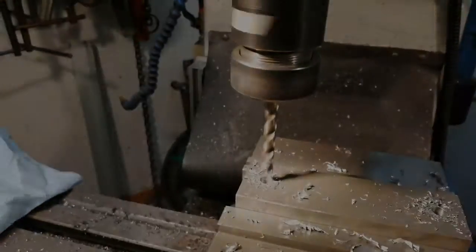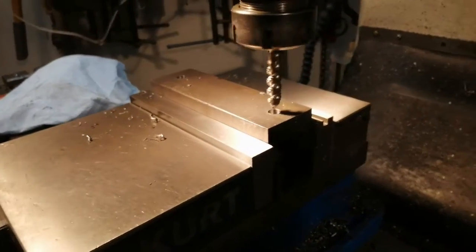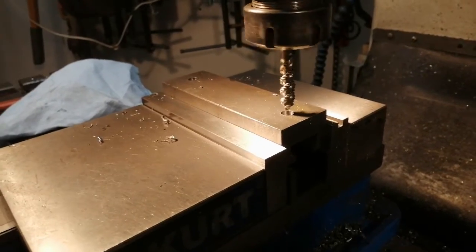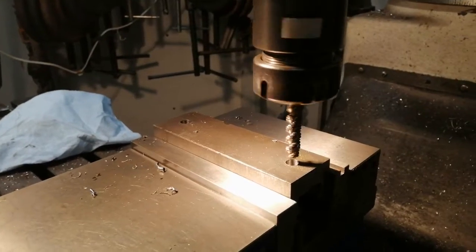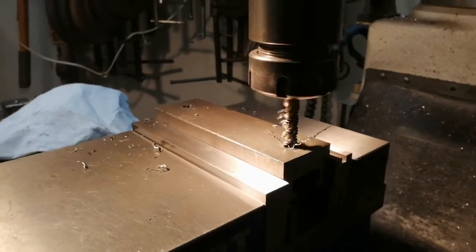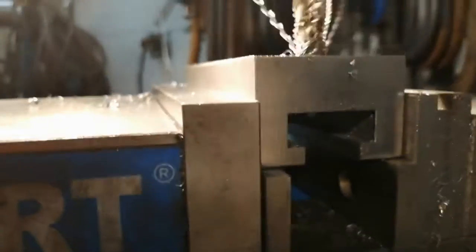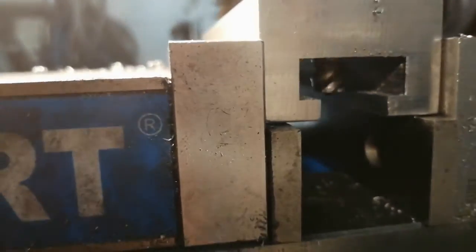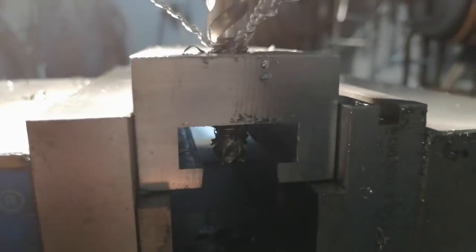Alright, now we are ready to tap it. Here I am going to power tap this by just putting the tap in the collet. I am going to run it forward and then run it backwards. There is some runout on the actual tap. And as you can see, it is slowly coming through. And now with it nicely through, we are going to go the other way.